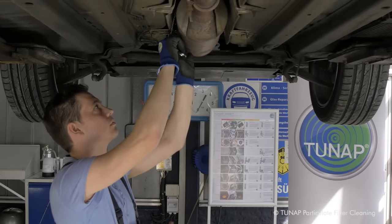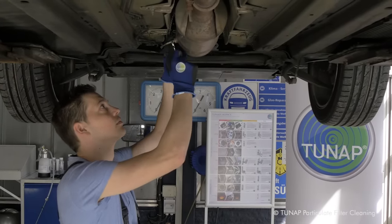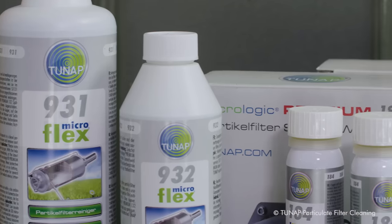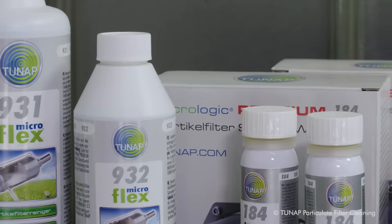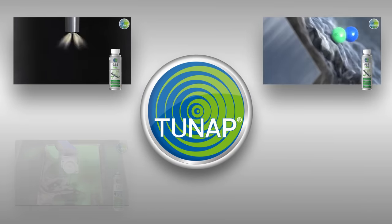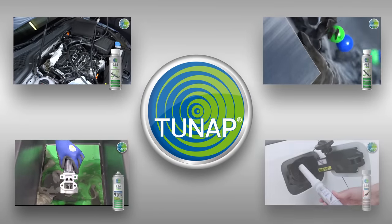Tuneapp's filter cleaning fluid is not flammable, and instead of leaving the car in the garage for several days, it can be repaired within hours. This also applies to Euro 6 cars. But of course the particulate filter shouldn't block up again.